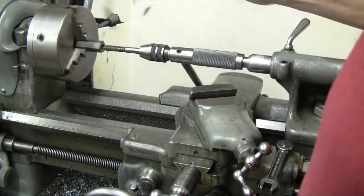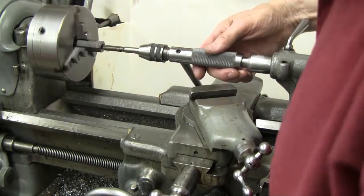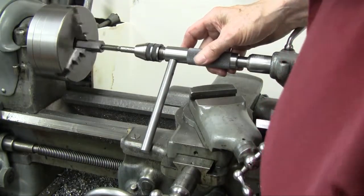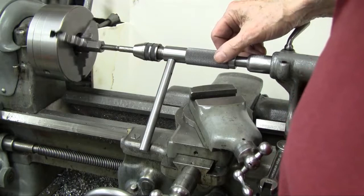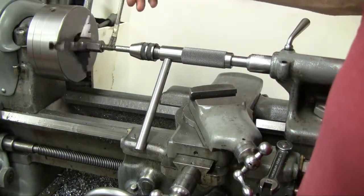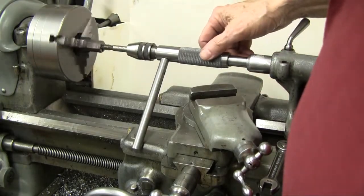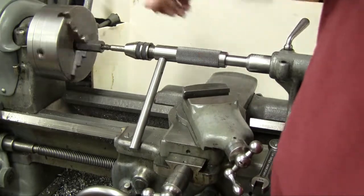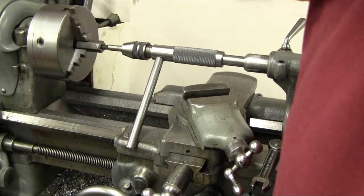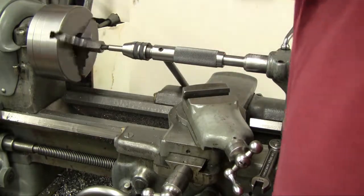Slap a little oil on it — never get too much oil on these things. I push the tap in again; the tommy bar stop handle is resting against the front of the carriage. Slap a little more oil on there. Very much like hand holding, but not quite the same thing. I'll bring it in until that tap bottoms, stops, reverse it, back it out, and we're finished.